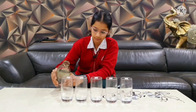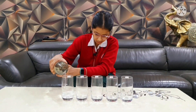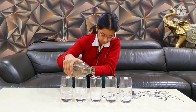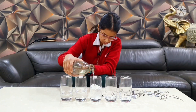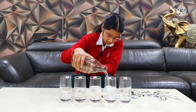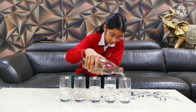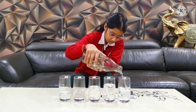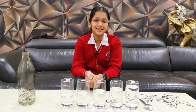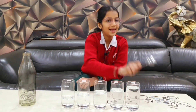Now I will add water to these glasses at different heights. Let's see the different types of sound produced by the waves of water with the help of a spoon.